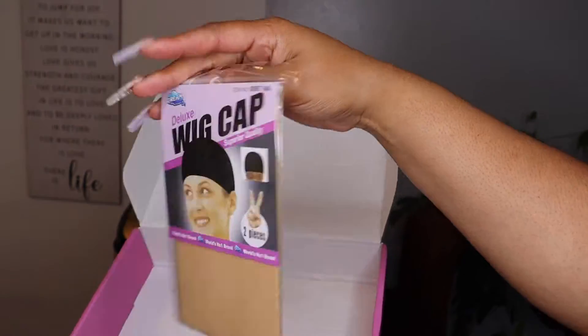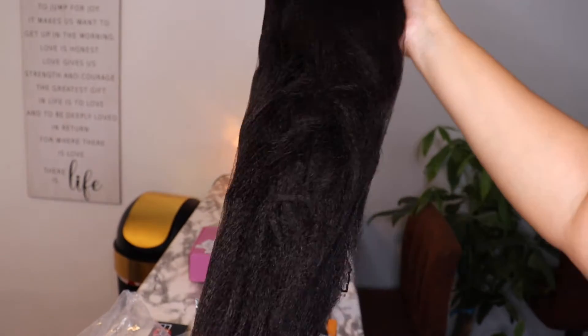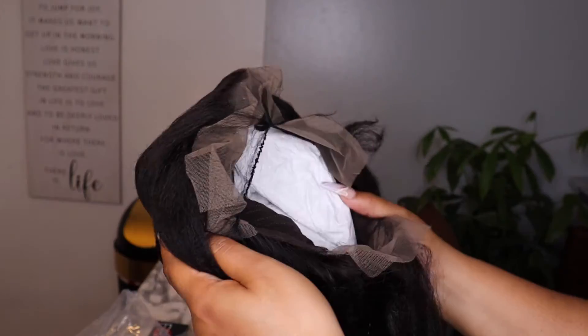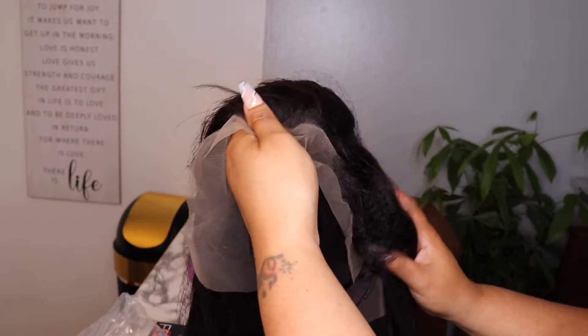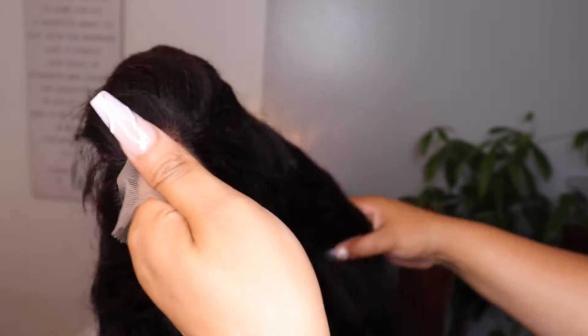The overall construction of the wig was good. The length of the hair was true to length. The lace was kind of dark — kind of brown — so I had to fix that. The hair was supposed to be kinky straight texture, but it looks like someone took maybe a crimping iron and tried to crimp the hair.